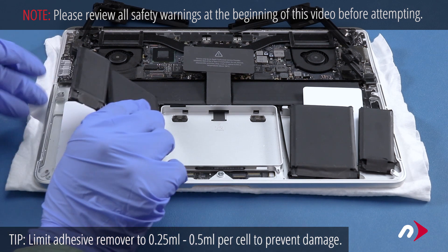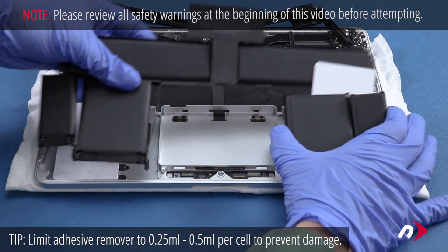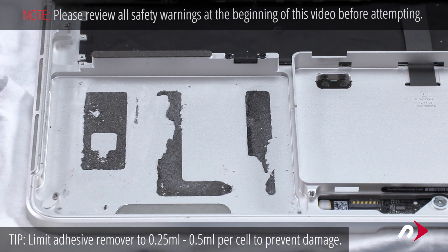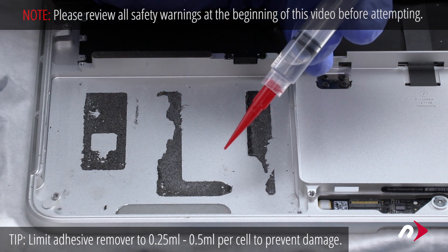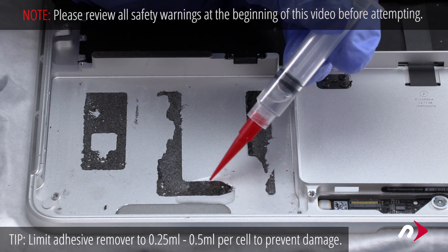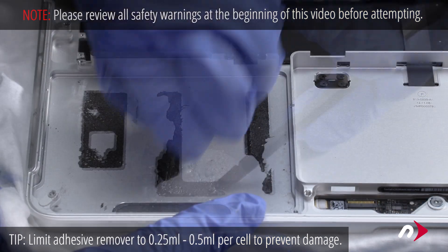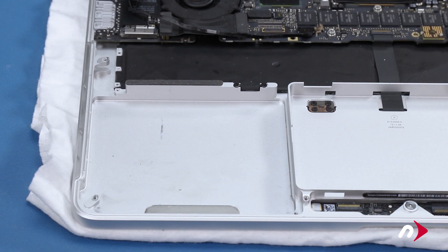You should then be able to lift the battery unit up and out of the MacBook Pro. While it's optional, it's generally a good idea to remove the remaining adhesive from the old battery so that the new one has a clean surface to adhere to. To do this, simply use a little of the adhesive remover and use your nylon tool to scrape it up until you can peel it the rest of the way off. Once you're done, wipe up any extra adhesive remover and let the MacBook sit for about a half an hour to ensure everything is evaporated and dried.